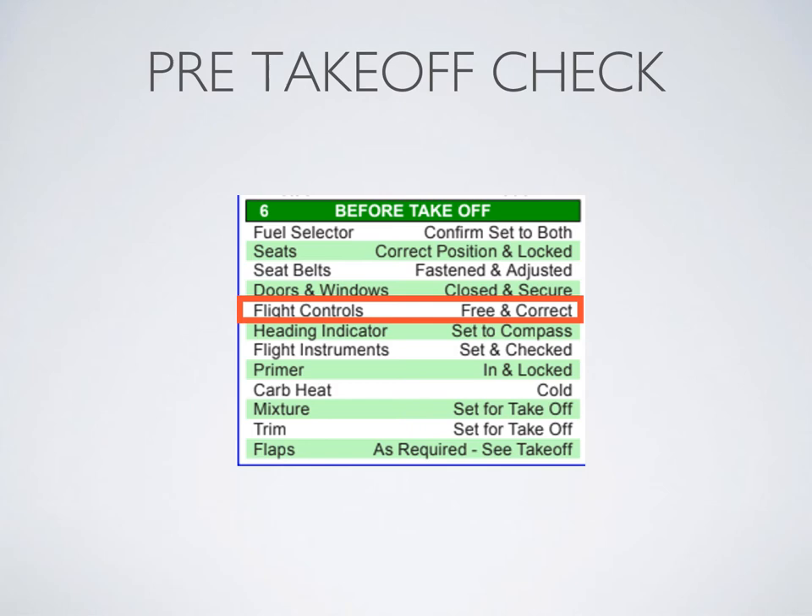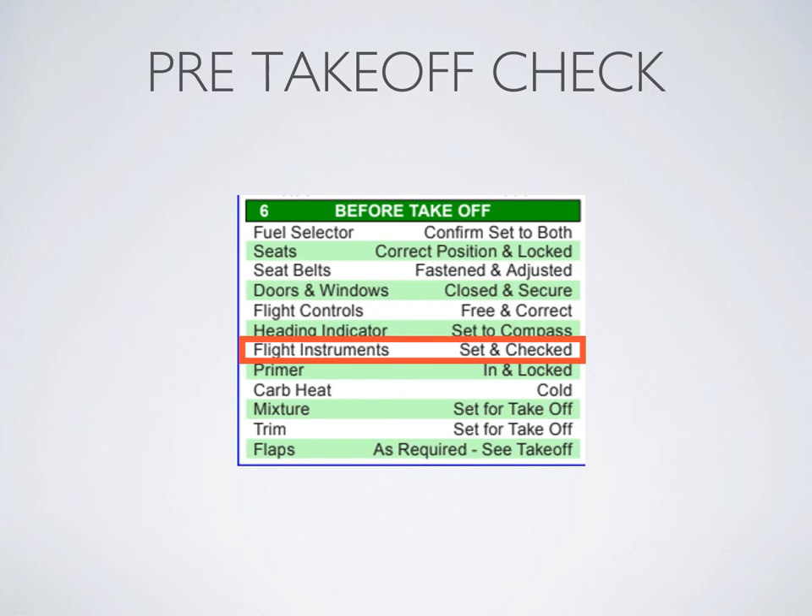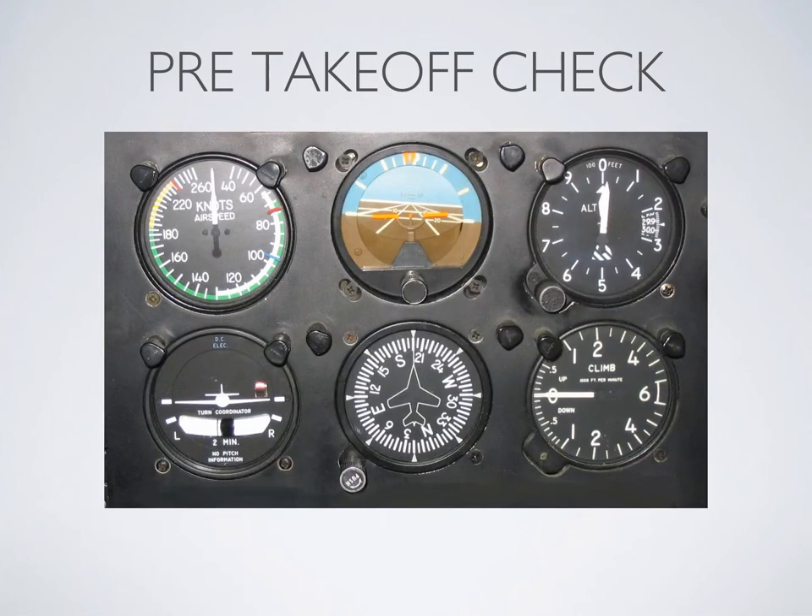Flight controls free and correct — check your controls for freedom of movement and verify they're moving in the correct direction. Pull the yoke towards you, check the elevator and ailerons, then check the rudder as well. Heading indicator set to compass — that's easy. Flight instruments set and checked is usually a visual scan: airspeed zero, wings level, altimeter set to airport elevation, VSI zero, heading indicator set to compass, and attitude indicator wings level, ball center.